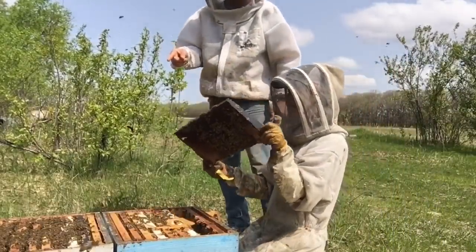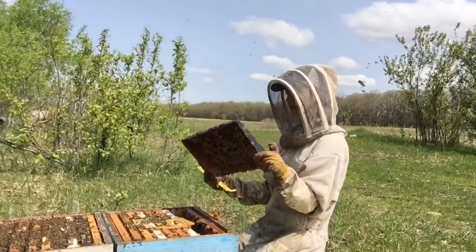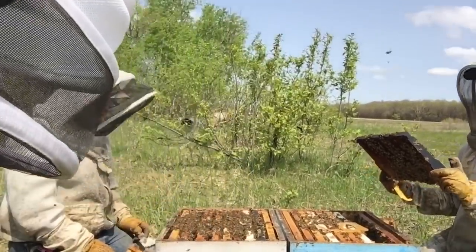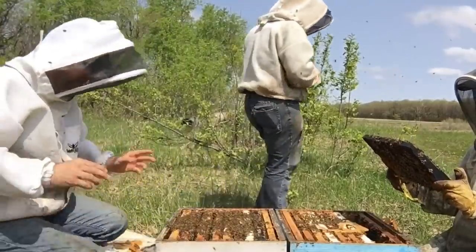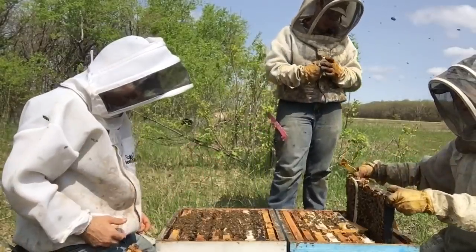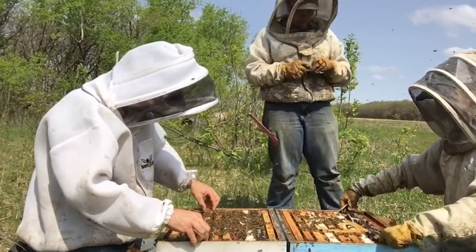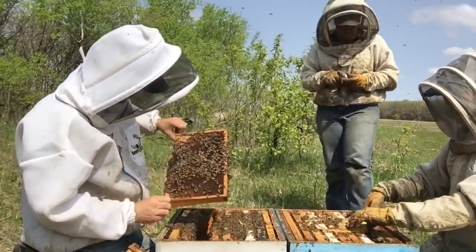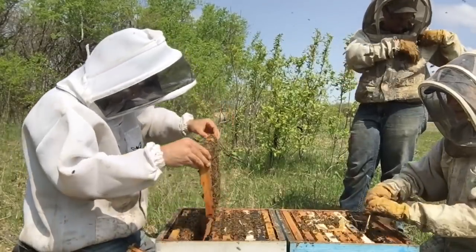Which one's queenless? This one's queenless. So Kiri's dug into this colony, which is a mass of bees, and she's telling me it's queenless. I want to dig down to see what's going on. Lots of drones, scattered bees, no brood. They're making that buzzy sound.